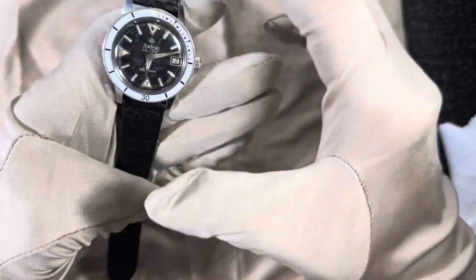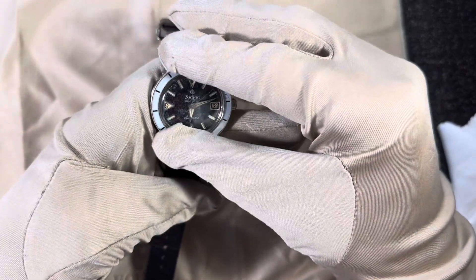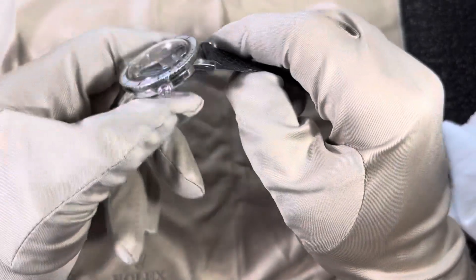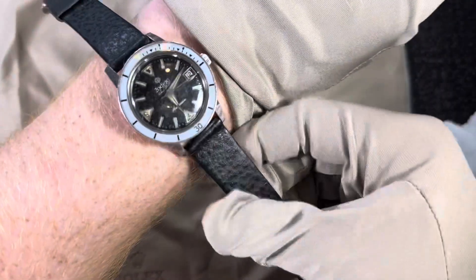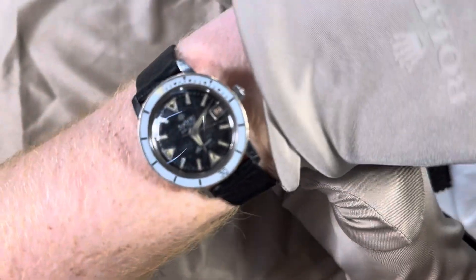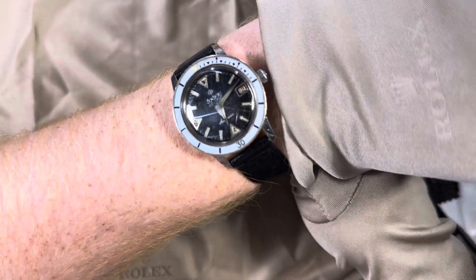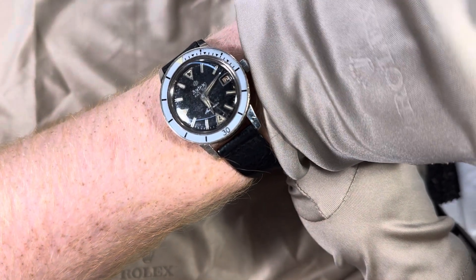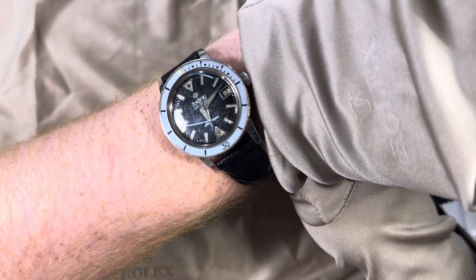The only downside anyone can point to has nothing to do with materials — the stainless steel is perfect and it has a nice heft to it. But when you put it on the wrist, it's not 40mm or even 38mm; these are around 35–36 millimeters. That's the only reason these watches aren't at $10,000 in my opinion.